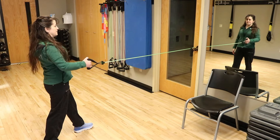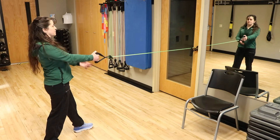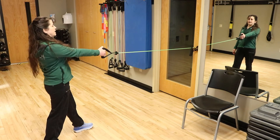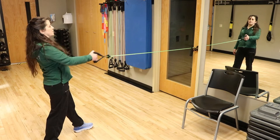A lot of times people like to hunch up when they're doing a row, and that's what we want to avoid. Another cue is to make sure you keep your wrists nice and straight. This is an upper back exercise — it's good for your posture and any kind of shoulder rehab you might be thinking about doing. This is a safe exercise.